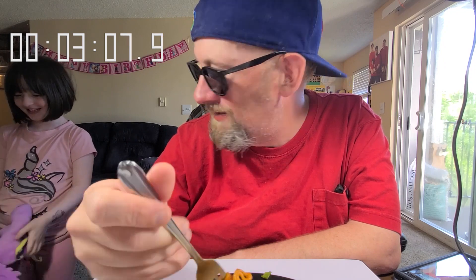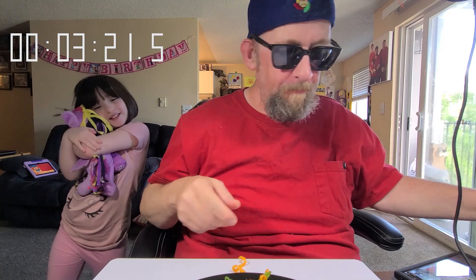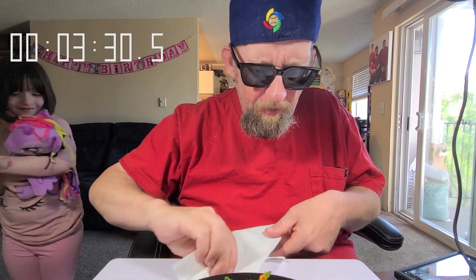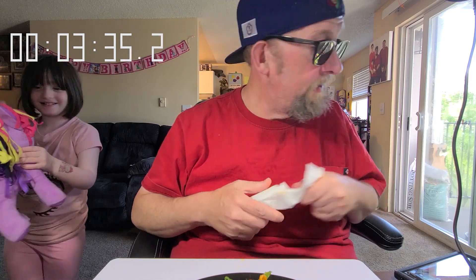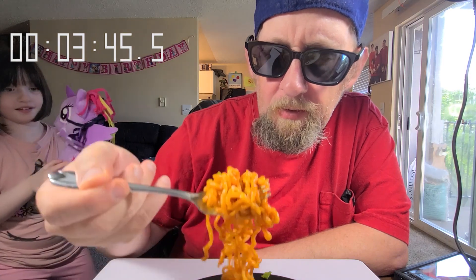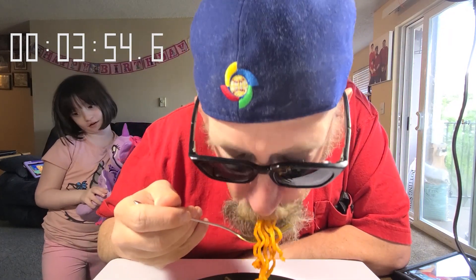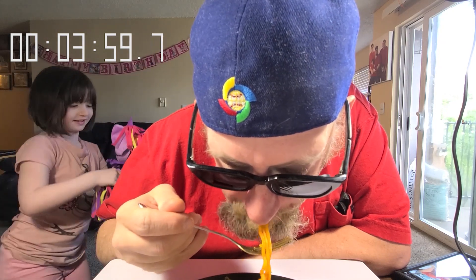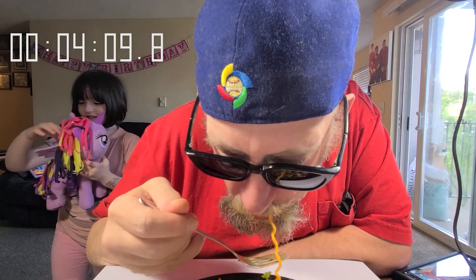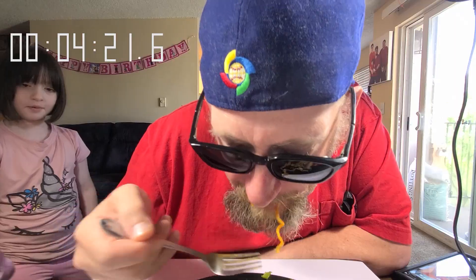Talking to Mimi — her full name is Twilight Sparkle, because she has a star on her, that's her cutie mark. In My Little Pony, they have cutie marks, and some of them can be unicorns and have powers, and they can also have wings. But if Twilight Sparkle doesn't have wings, she would just gallop, not fly.